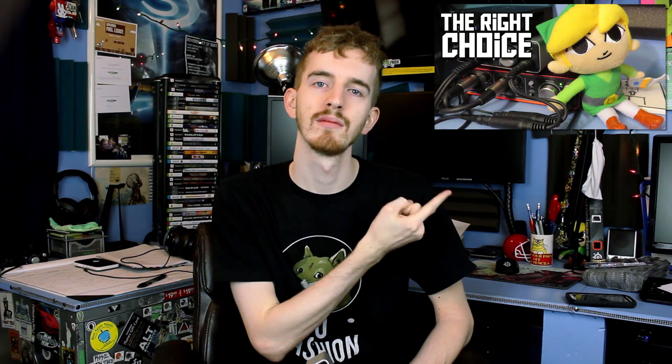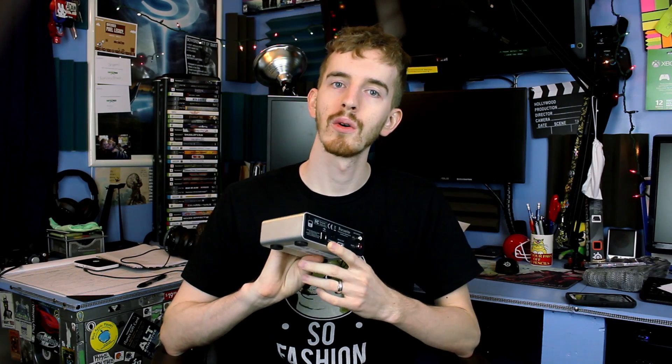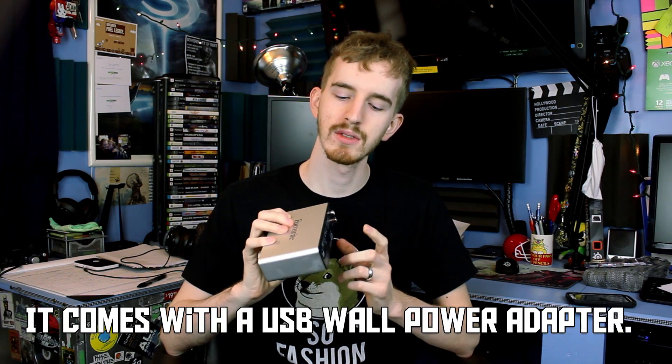The Focusrite iTrack Solo is a USB, RCA, and iPad compatible device, similar to the Focusrite Scarlett 2i2 that I reviewed previously. It features a nice premium-feeling metal case similar to the Scarlett 2i2, four rubber non-slip feet on the bottom, one XLR input, one line-in input, and 48-volt phantom power for the XLR input as long as you have it hooked up to USB power — either your computer or an external power source if you're using it with the iPad.